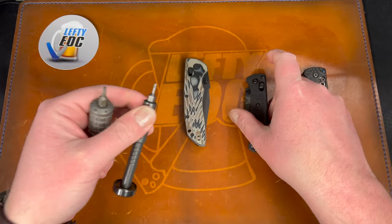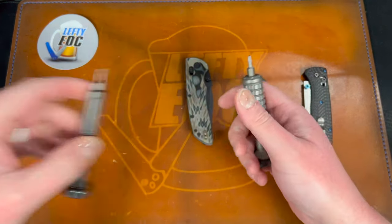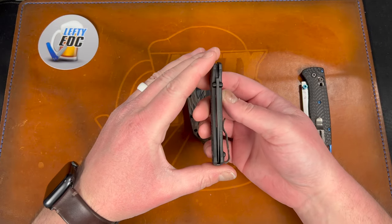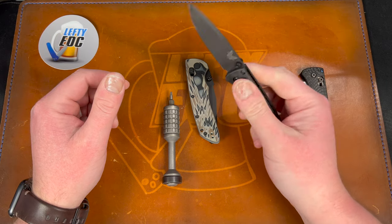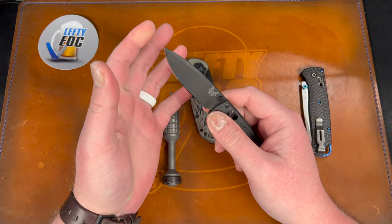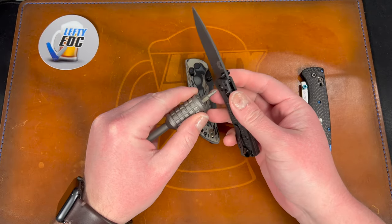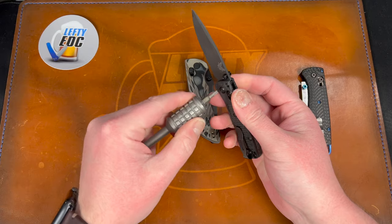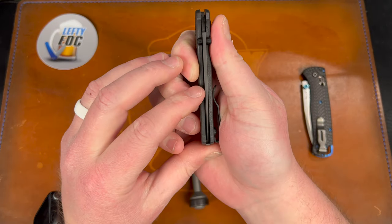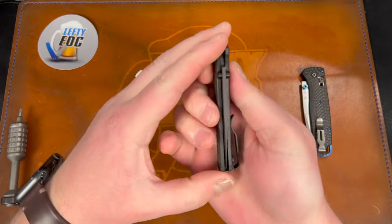I flipped the clip to lefty so I could manipulate it better — with an axis lock you kind of want to grab the clip when you do stuff. Then for the pivot I just loosened and tightened to get it centered with good action. Benchmades are weird — sometimes you loosen it and it has play, loosen it more and it has less play. It's a give and take: tighten it a little and I feel no play, but now it's stiff. Lighten it up and I get a tiny bit of play but I drop shut and keep the centering.